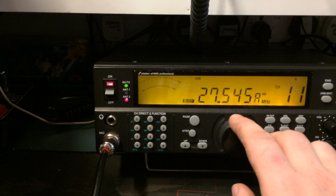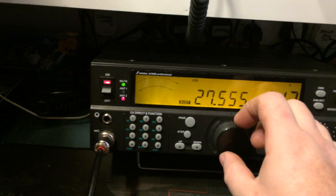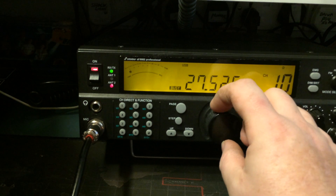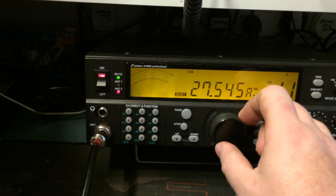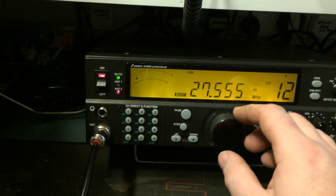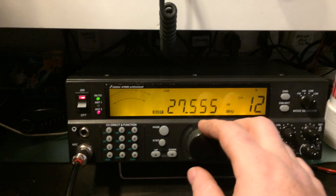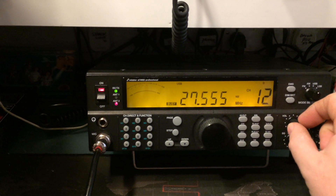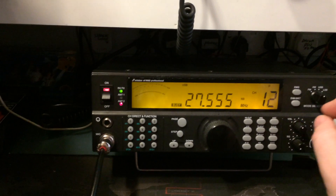Absolutely flat, so... The VFO is a bit on the cheapo kind of side. There we go — the Stabo XFOX9082 Professional. I just thought I'd share this on my YouTube. Right, all the best!